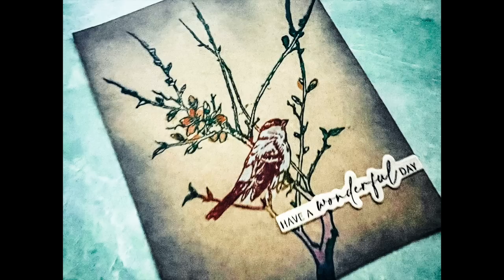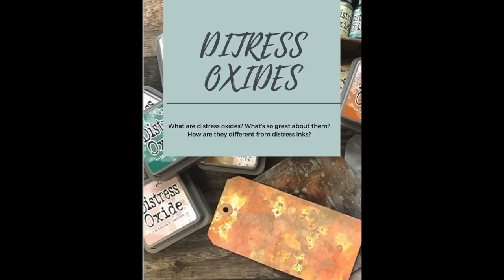Don't forget I have a free download for you — just click the link in the description below. It's all about distress oxides: the benefits and comparisons between the oxides and regular inks. Thank you so much for joining me today. What do you want to see in my next video? Tell me, tell me, tell me!